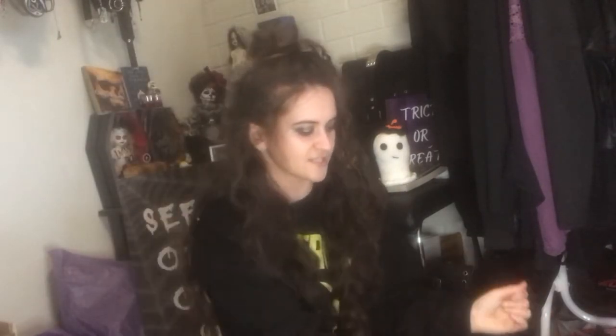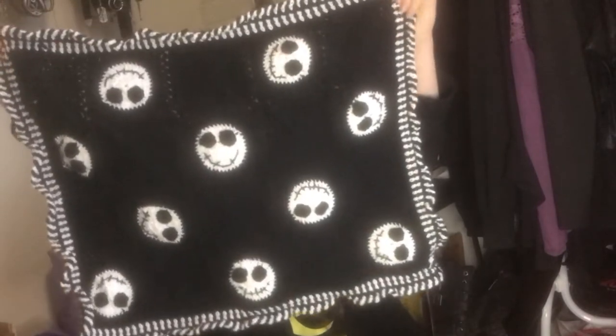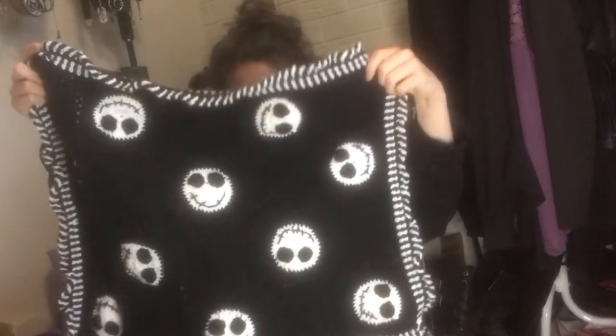The next one I'm super proud of. This is a Nightmare Before Christmas crocheted blanket — it's quite little, and again there are some mistakes, but that's okay. It was a big project for me and I'm really happy with how it came out.